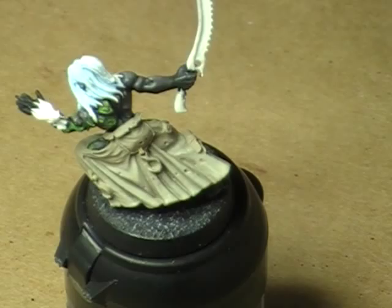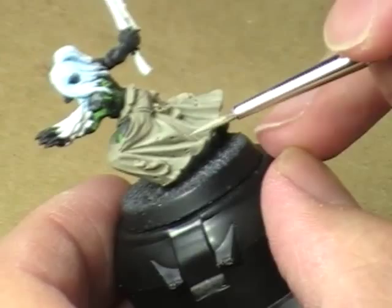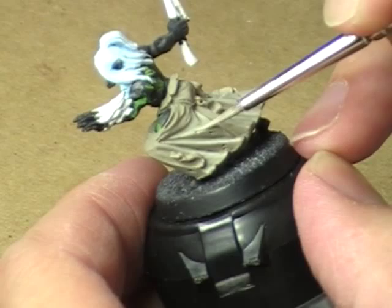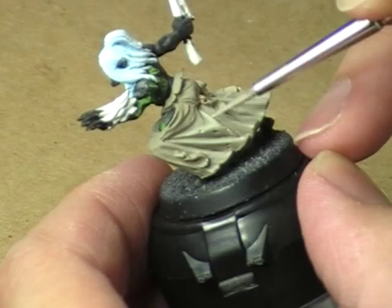We'll do the exact same thing we just did, but we'll shrink the area down even further. So in other words, we'll go even further down the pants. We'll do something like that and pull that highlight down just slightly, to kind of create a little contrast area there.